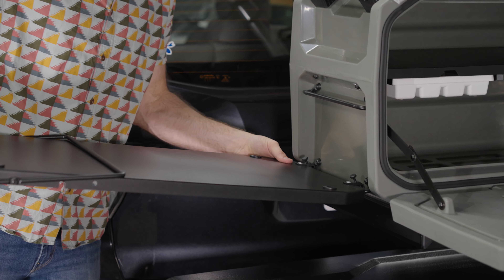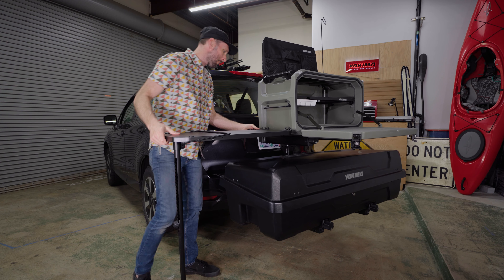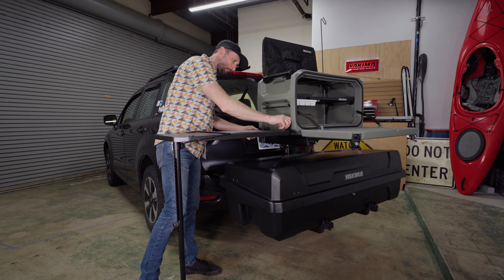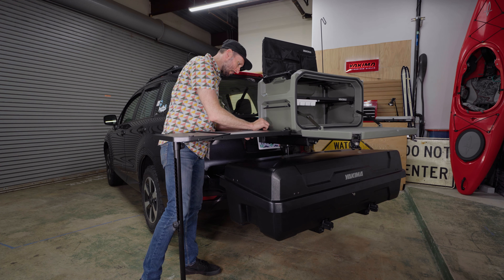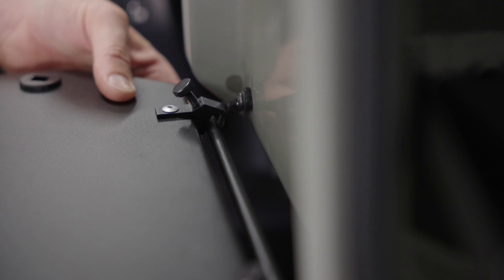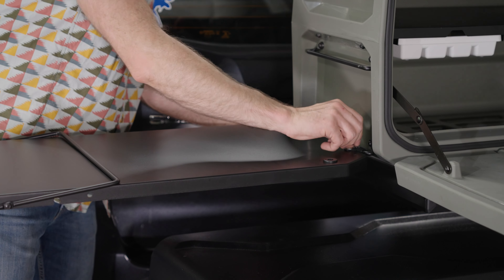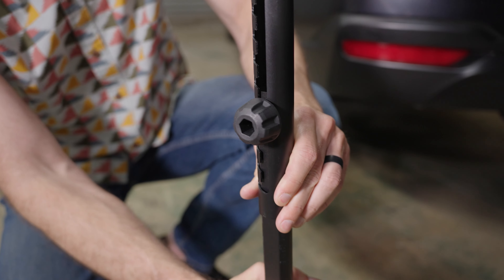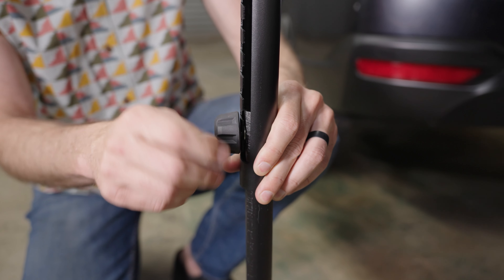You can mount the side table to the upper or lower rung as well as on the carrying handles. To attach, significantly back out the retention screw or remove it altogether. Engage the hooks and tighten the retention screw to lock it in place. If necessary, adjust the height of the leg until the table is level.